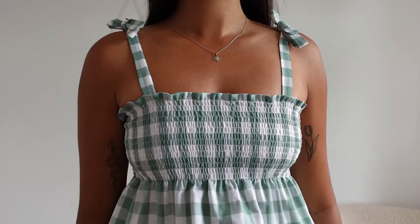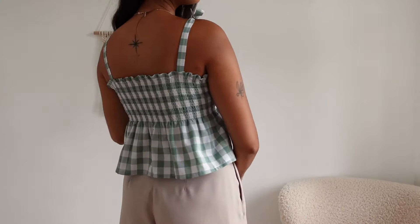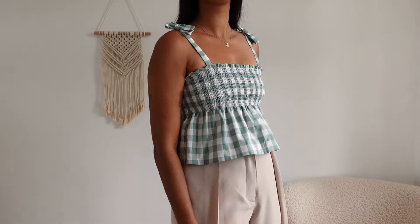I've just finished attaching the straps to the bodice and this is what it looks like — the top is now completely finished. Let's see what it looks like on. Thank you so much for watching this video, I hope you found this tutorial really helpful and easy to follow. If you like this video, please subscribe to my channel — I'll see you in the next one!